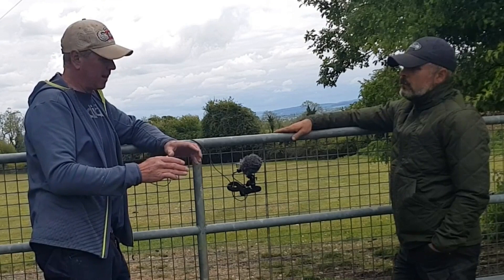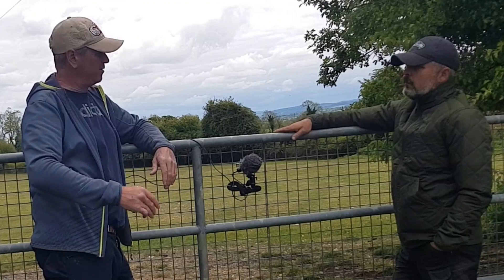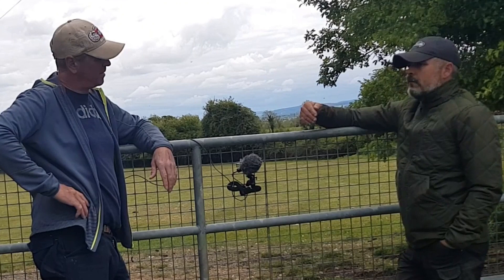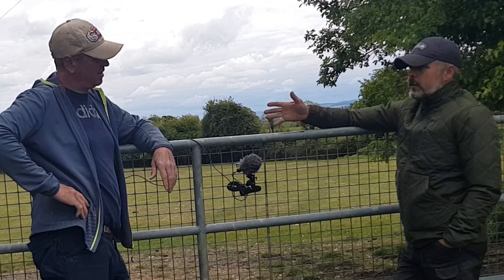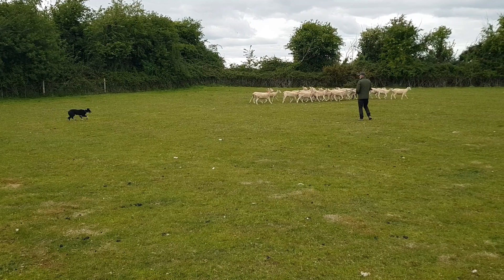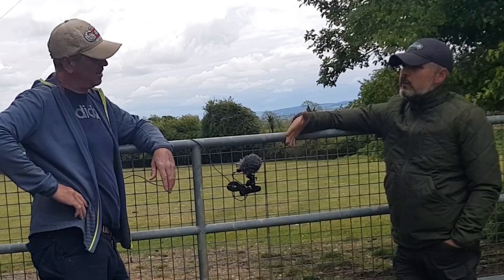At whatever outrun stage you're fairly satisfied with, what comes next — driving? Once I know the dog is clear on his right and left commands, that he knows them automatically without thinking, I introduce a little bit of driving at that stage. I usually start up along a hedge, with the sheep along the fence, the dog behind them, and me walking along the side — just teach him to follow.